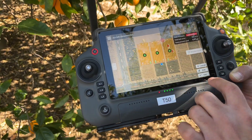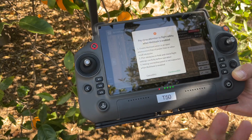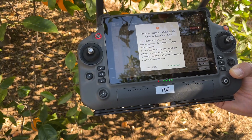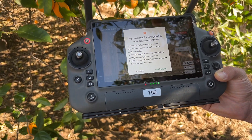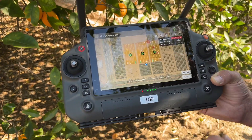We press Use. It gives you a notification that when using multi-task you need to make sure there are no obstacles between the routes and all of that. So we press Continue.